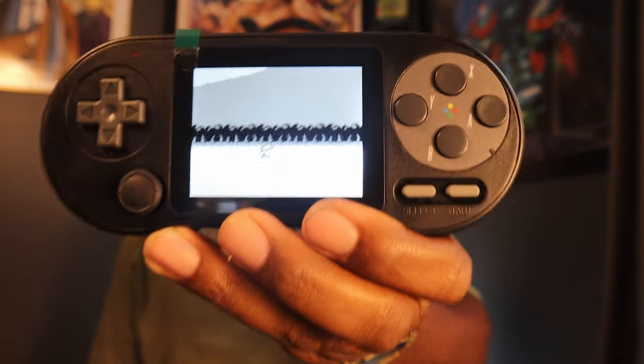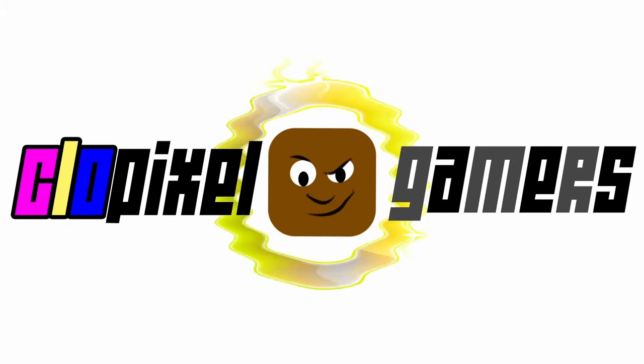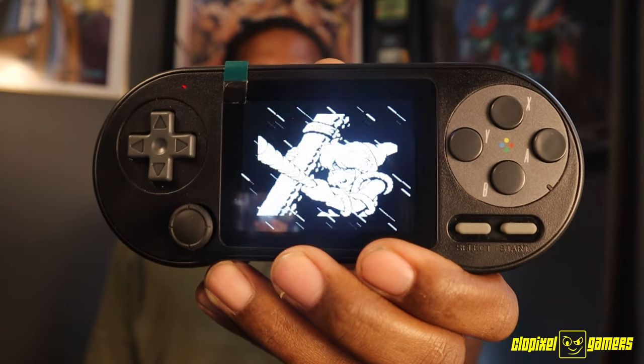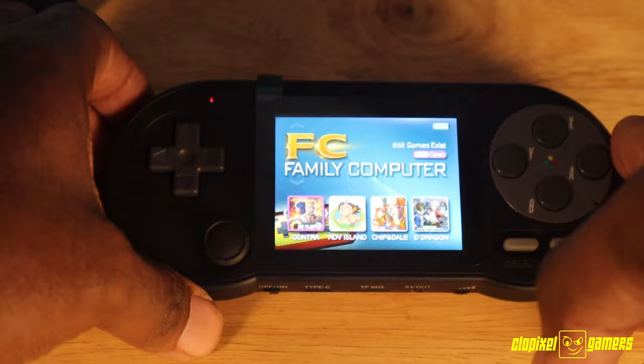The new SF2000 just got an update. Let's talk about it. What's up CLO Pixel Gamers — today I wanted to talk about the new SF2000.